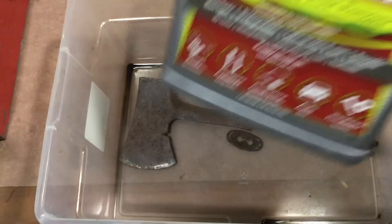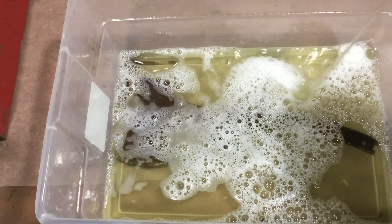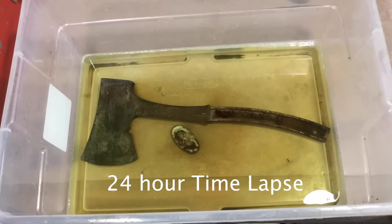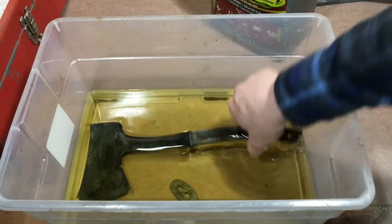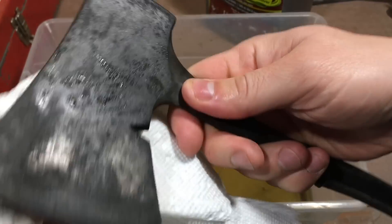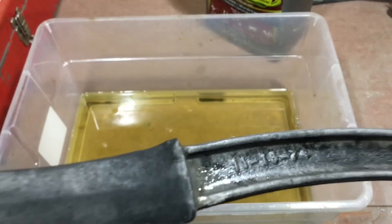I then soaked it in Evapo-Rust for 24 hours. This time I wanted to try something different, so I set up my iPad to do a 24-hour time lapse. What I like here is you can see a cloud of rust kind of disperse off, probably in the first six hours. After that I did flip it in the morning and then let it continue until I hit 24 hours. Not quite as dramatic as a time lapse of vinegar, which bubbles and does all kinds of cool things — maybe sometime I'll do that.